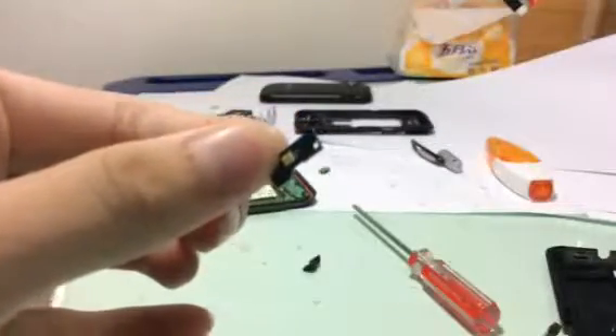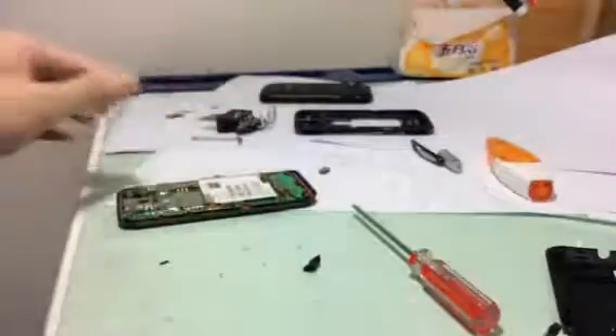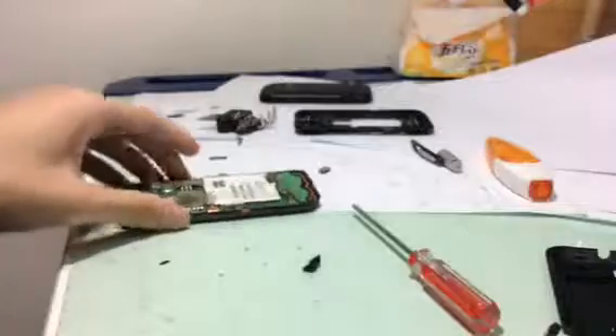Let's have a look at the flash. This is the flash — it fell out when I took it apart. I can put it back, so don't worry.